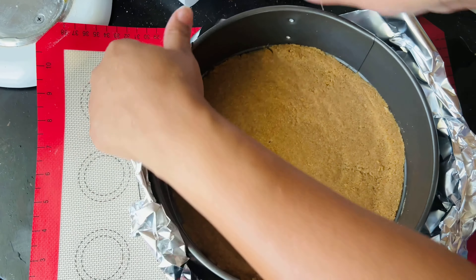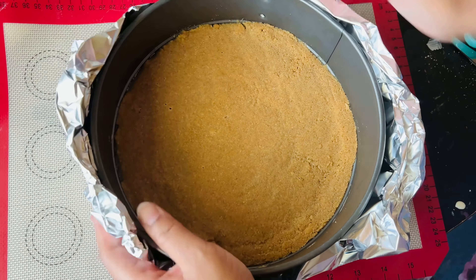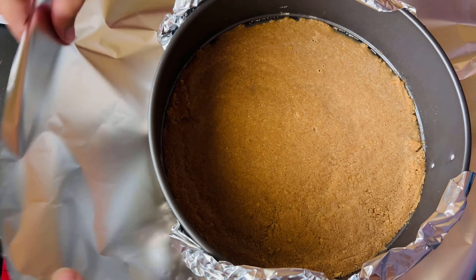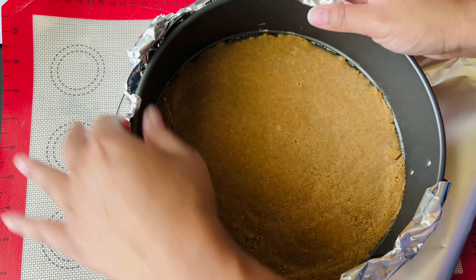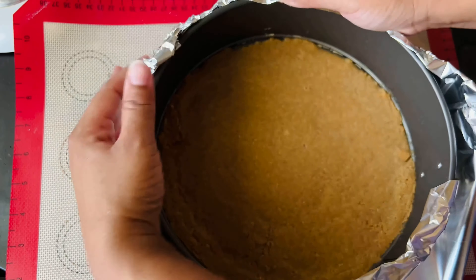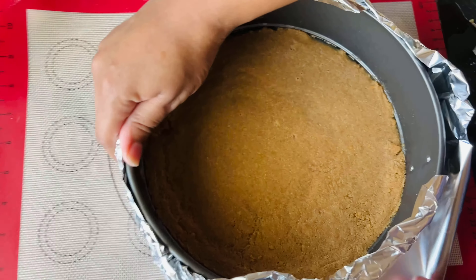The hot water bath also helps keep the cheesecake from cracking on top and prevents it from browning too much. The hot water bath is very crucial when making an oven baked cheesecake. I've made cheesecakes in the past without it and it was a different texture and it browned terribly on top — I used to think it was my oven. But knowledge is power and I'm so glad I discovered the hot water bath — it was definitely a lifesaver.